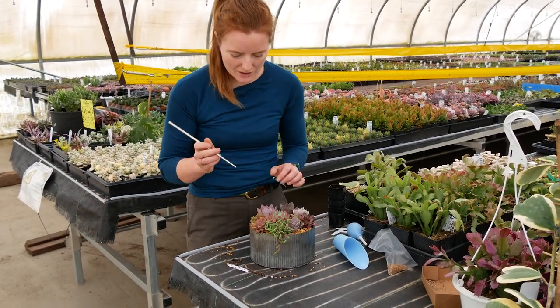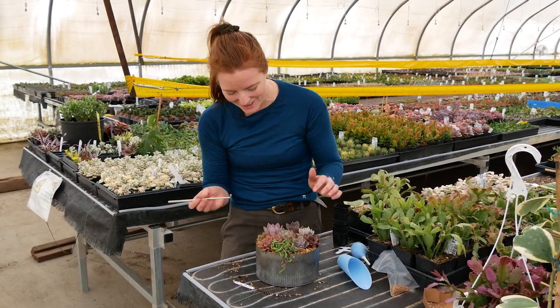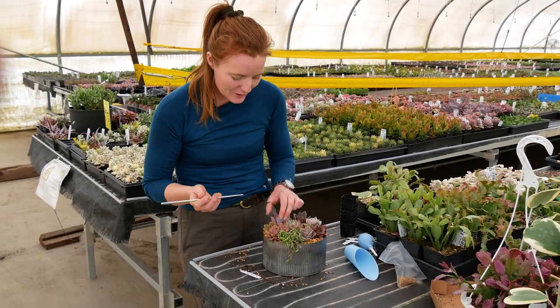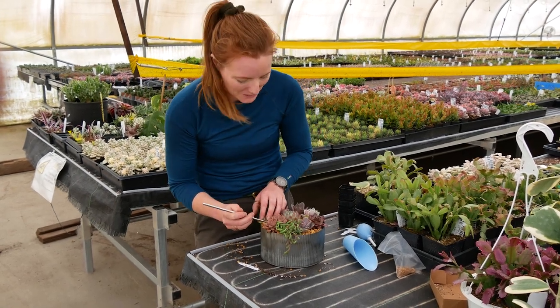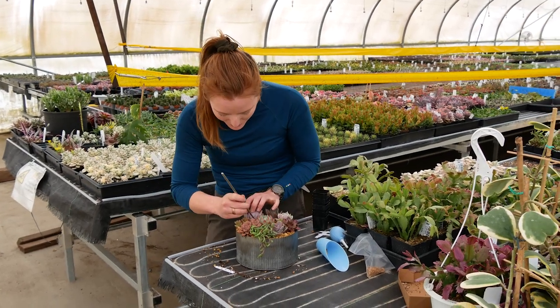I'm just using this toothpick to knock off any little bits of top dressing rocks that managed to get on top of the leaves. It's an imperfect process, but I actually really enjoy the fiddling with it part. And as it grows, continuing to pull off those dry leaves at the base of rosettes is pretty satisfying.